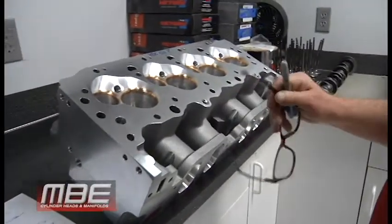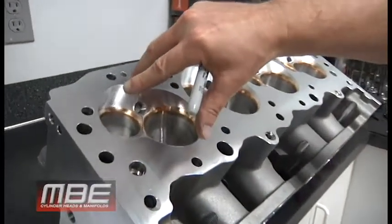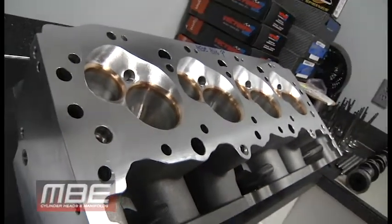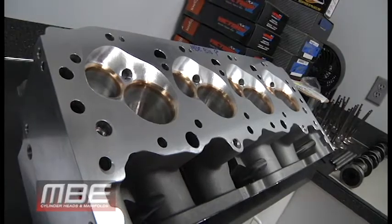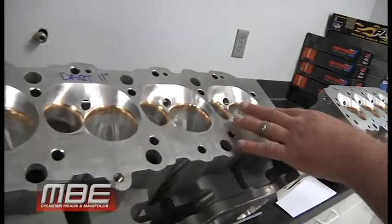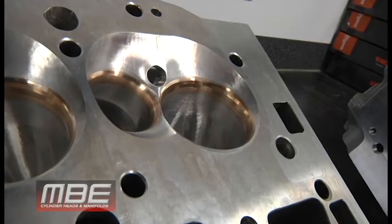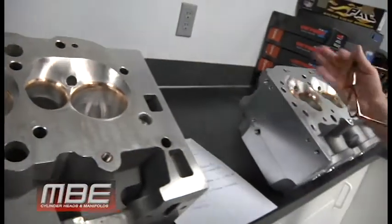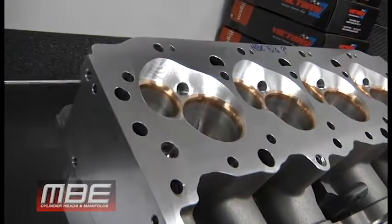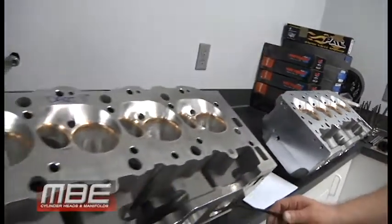Look at the valve positioning — notice how much the MBE Big 9 is rotated, more like a DRC E3 style rotation. This is how things have evolved from 20 years ago. When you rotate the valve that way, the exhaust gets better, the pushrod clearance gets better, everything gets narrower — it just makes everything better.